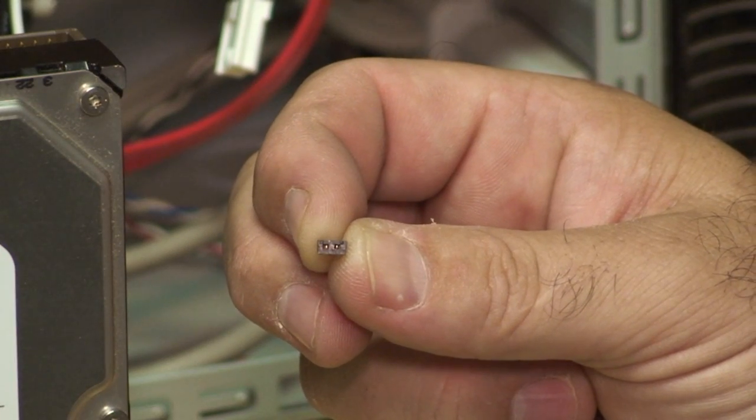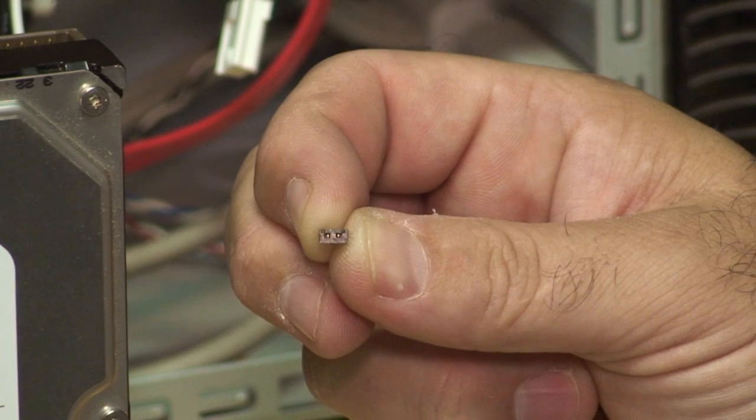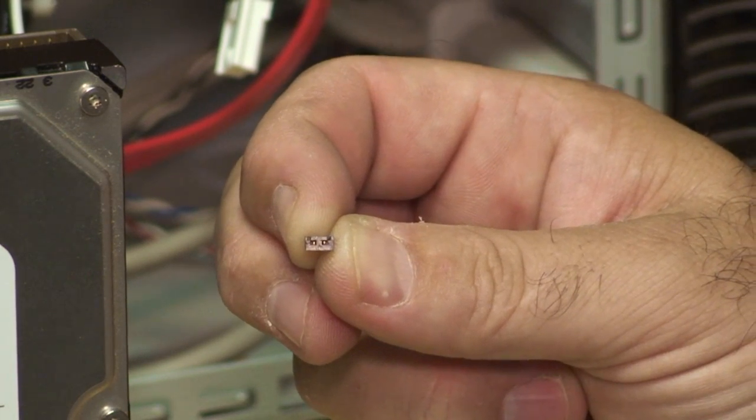This little piece is the jumper. For this particular hard drive, when the jumper is removed, it becomes a slave drive.